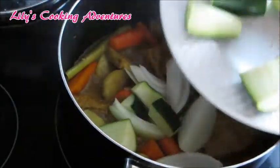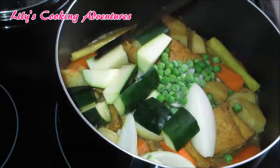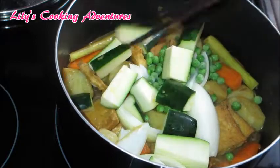Now add the white onions, zucchini, and snow peas. Give it a quick stir and cook for about 5 minutes.